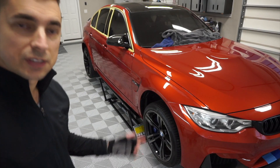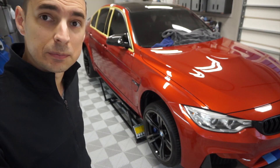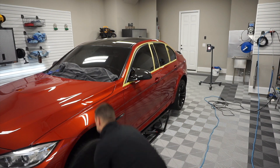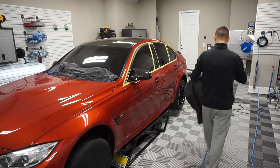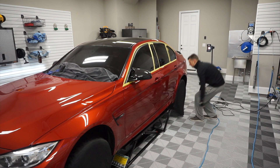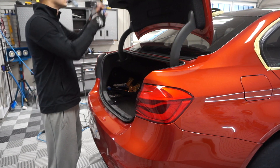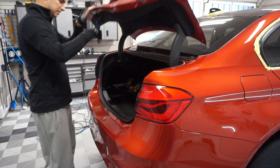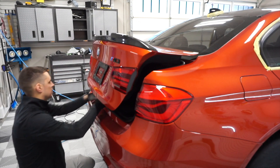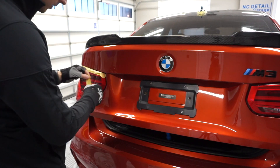This will actually be my first time using these things — got them a couple months back. I put my car on them once, but I didn't do anything. And then we'll focus on the paint, and then we'll do the taillights after.